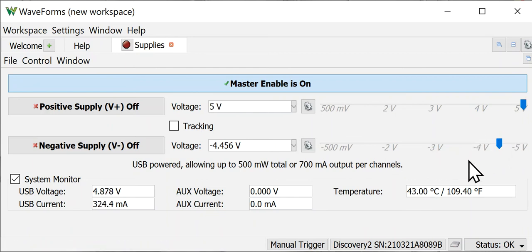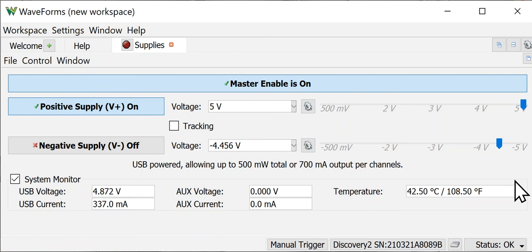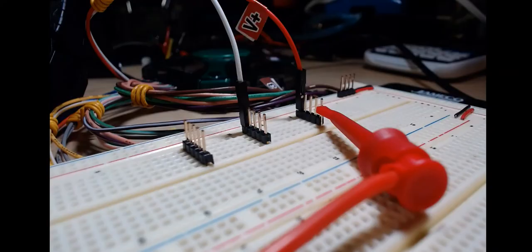I'm going to slide the V+ back to 5 volts and turn the supply on, so now we have an output on the device itself. Let's head over to the test setup.